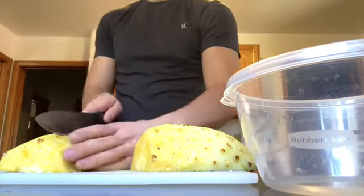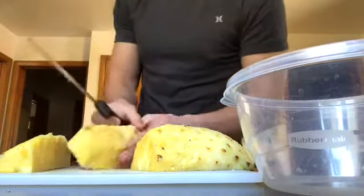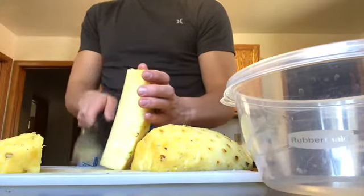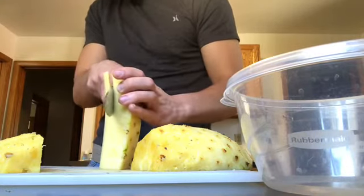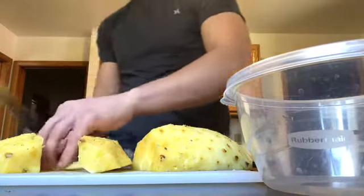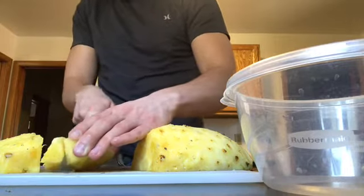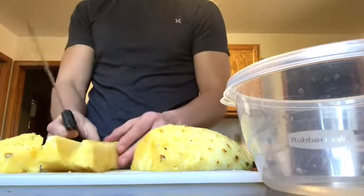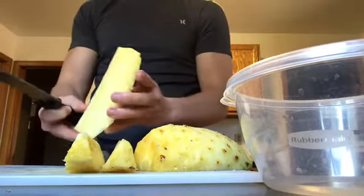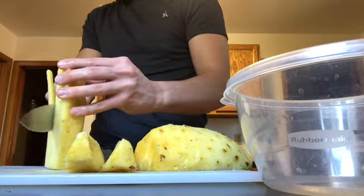I'm going to take this and cut it in half, so then you have something like this. Then we're going to cut the middle part off and throw that away. Then we're going to cut it in half again. Take this piece and cut off the spine — the core.